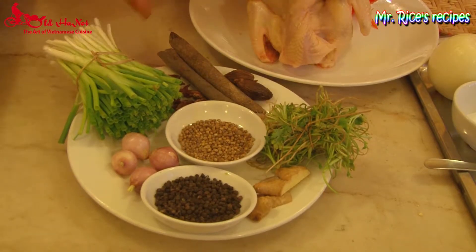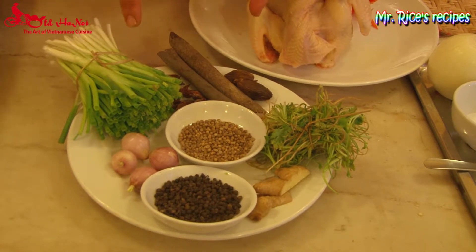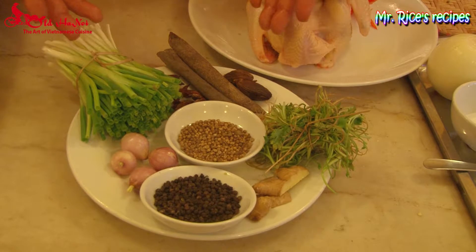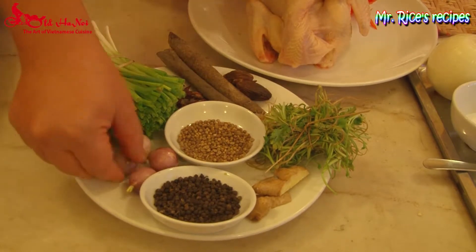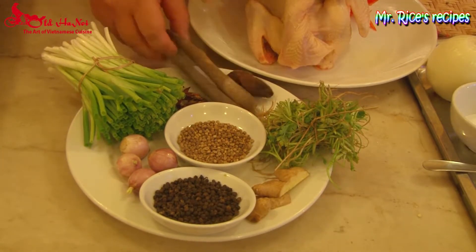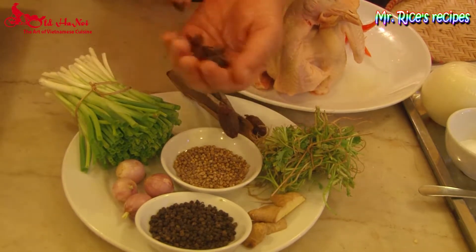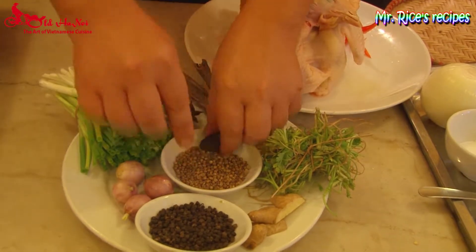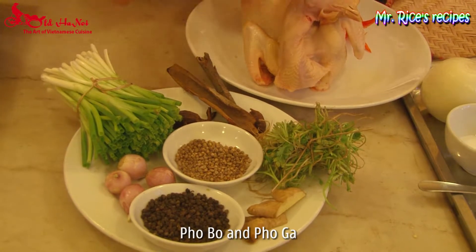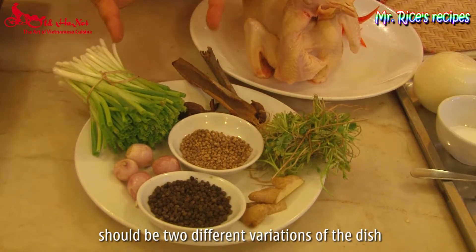I'd like to introduce the different types of spices and aromatics we normally use to make the broth for chicken noodle soup and beef noodle soup. These include spring onion, shallot, coriander roots, ginger, cinnamon sticks, black cardamom, star anise, coriander seeds, and mixed pepper. Beef noodle soup and chicken noodle soup should be two different variations of the dish.